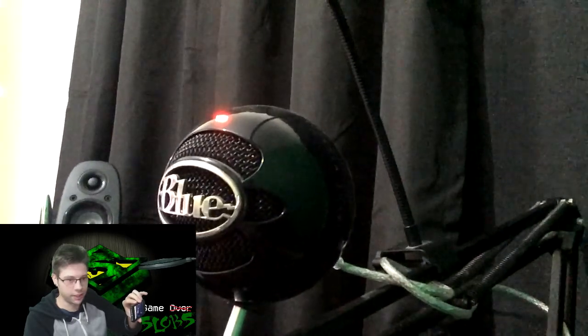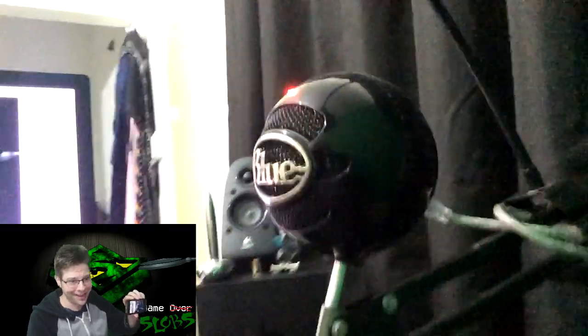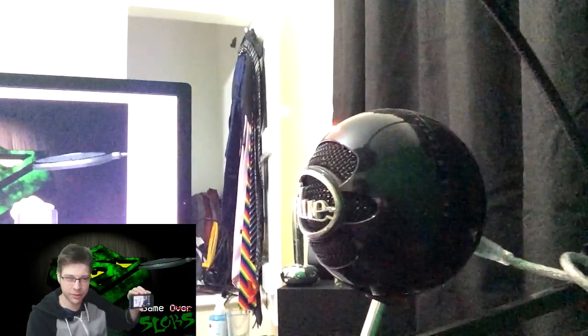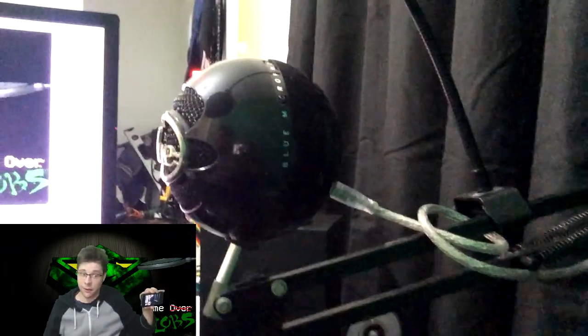My microphone is a Blue Snowball, which just so happens to be black. It cost me about 80 quid from Amazon way back when. The camera I use — if I can show you that — is a Logitech. I can't remember the model, but it's a Logitech and it does come with a built-in microphone, but I do not use it because it sounds very echoey and whatnot, so that's why I don't use it.